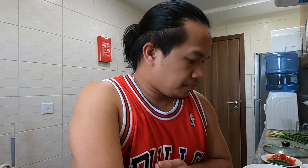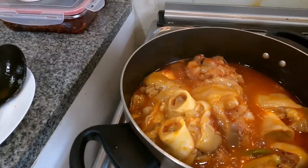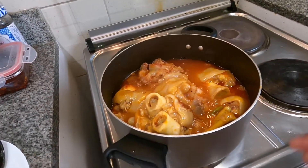We'll wait another hour on low heat so it becomes more tender. Once we're almost done, we'll add the remaining ingredients and we'll be ready to go. Now it's really tender and soft — we'll add the capsicum and spring onion, then just wait for the rice to be cooked and we're ready to eat.